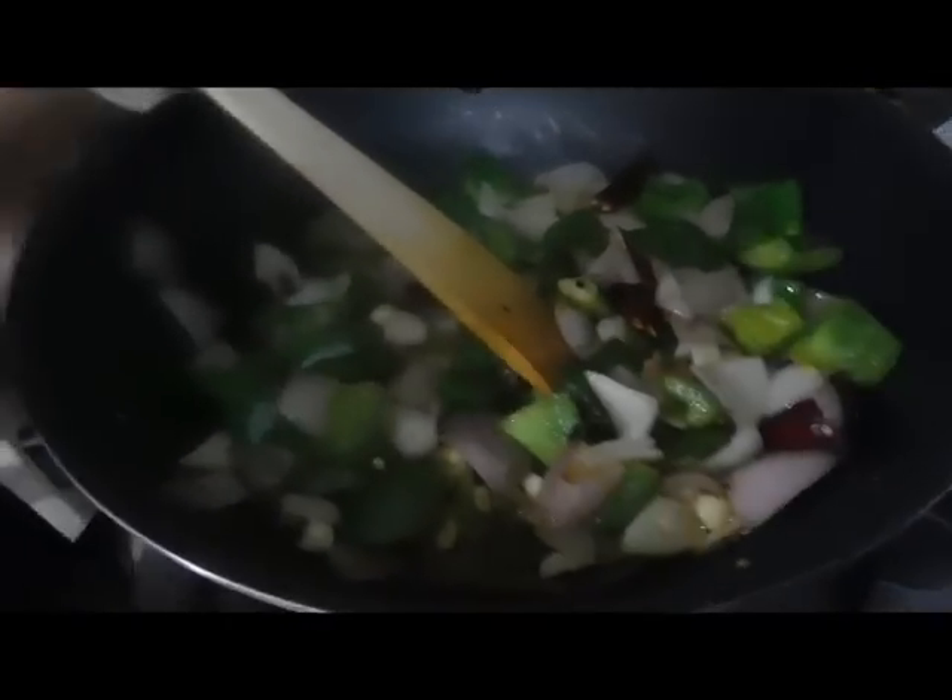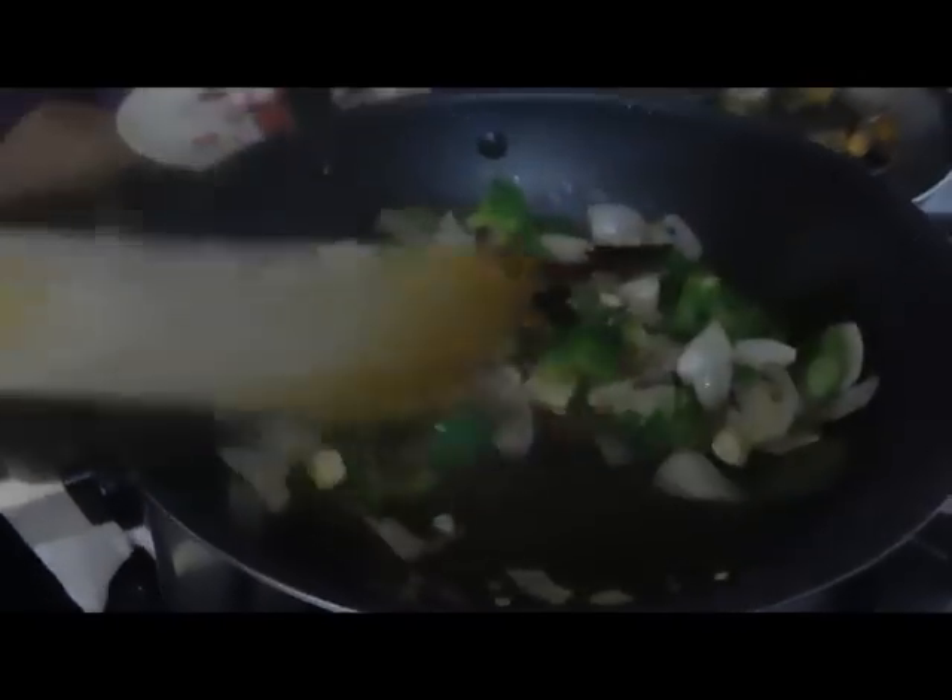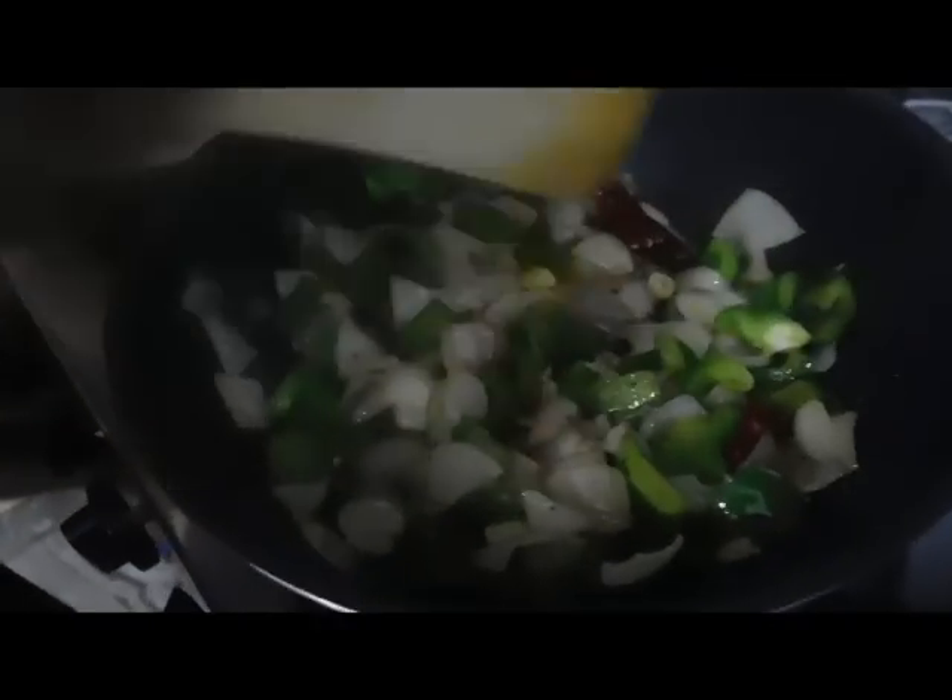Add 1 tablespoon of chili sauce and 1 tablespoon of soy sauce, 1 teaspoon of garlic, and 1 teaspoon of chili sauce. We will cook the chicken in the pan.